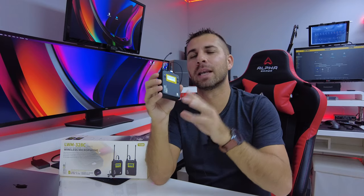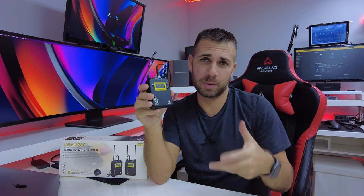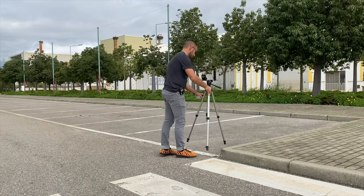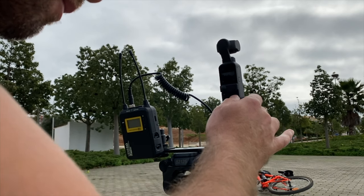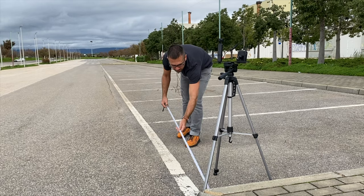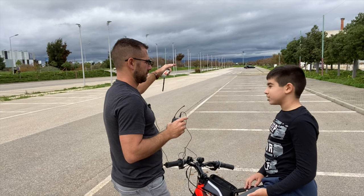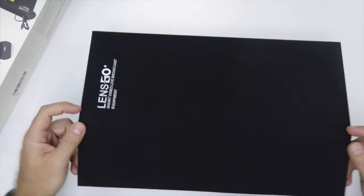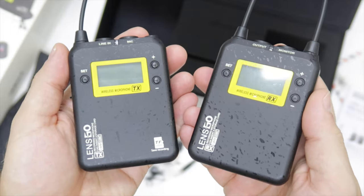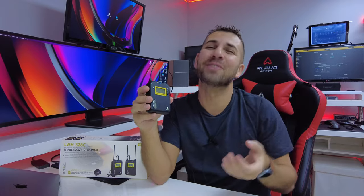Hey guys, welcome back to another video — hope you are okay on that side of the screen. Today we take a quick look at the Lensgo wireless microphone system. On this particular video we will have no music background, with the exception of a little bit of music so that we can just feel a little bit better.